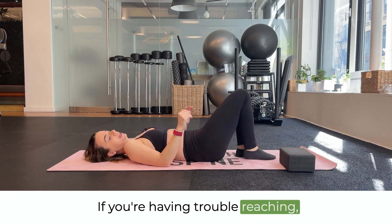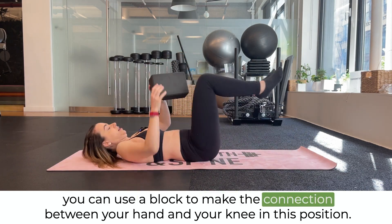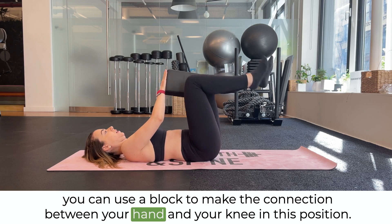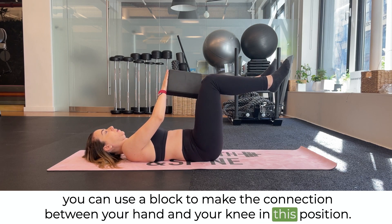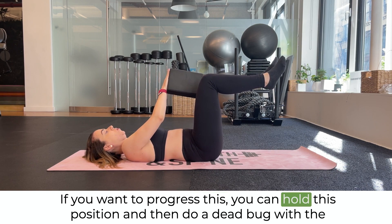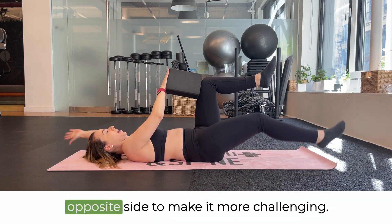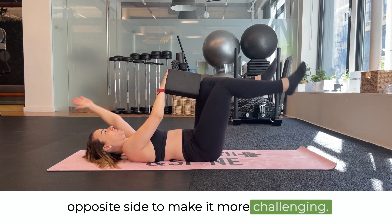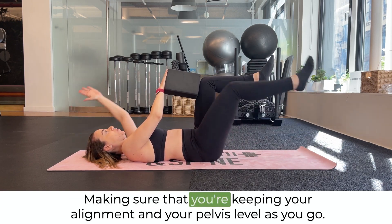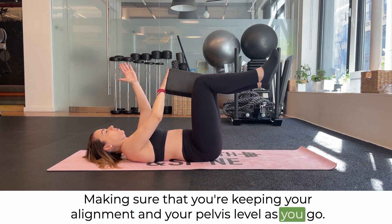If you're having trouble reaching, you can use a block to make the connection between your hand and your knee in this position. If you want to progress this, you can hold this position and then do a dead bug with the opposite side to make it more challenging, making sure that you're keeping your alignment and your pelvis level as you go.